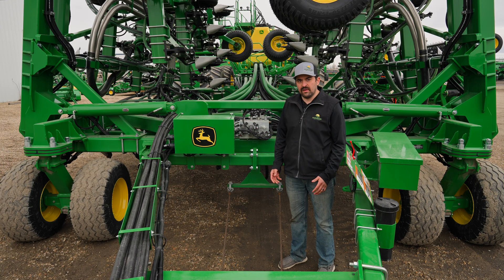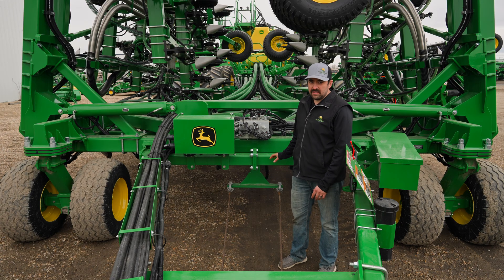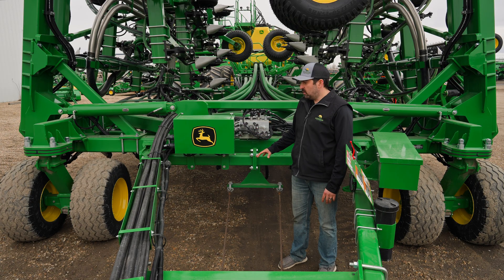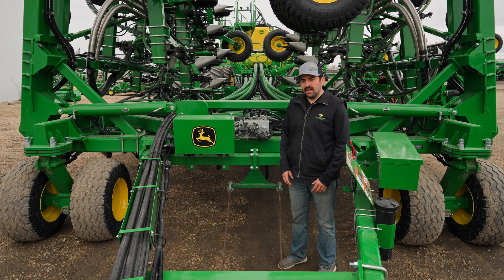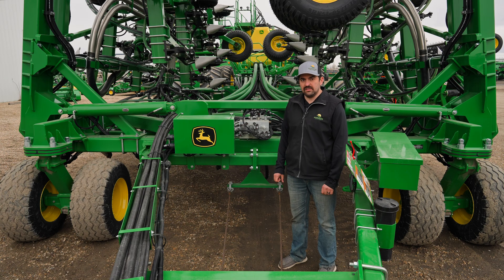With this, we also have a system override button in the cab. When we hit that system override button, that ram tightens right up, takes almost all the weight off the drill itself, while dropping all the opener pressure. So if we get into sticky or wet situations, we can hit that system override button and hopefully get through it because all the weight is off the drill. It's on the flotation tires and all the packing pressure's dropped, so it's easier to get through conditions.